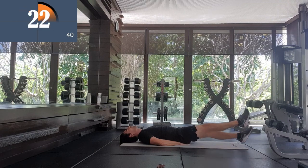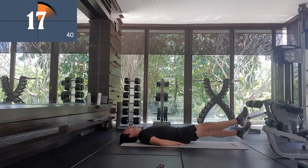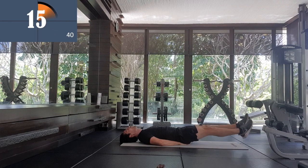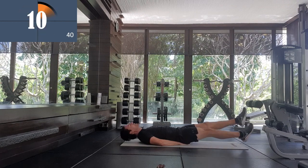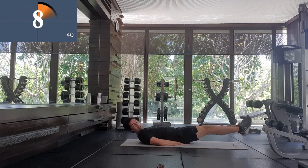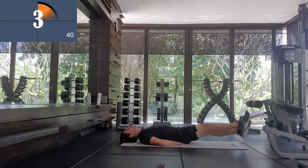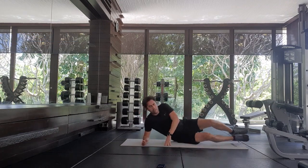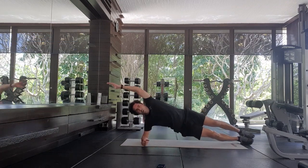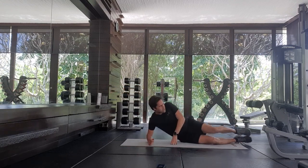Nice — feel like I used to play football. Keep going. Keep going. Well done. Right, now we're going to do a side plank. You can either do a standard side plank or you can add knees to elbow as well. I'm going to try knees to elbow for as long as possible.